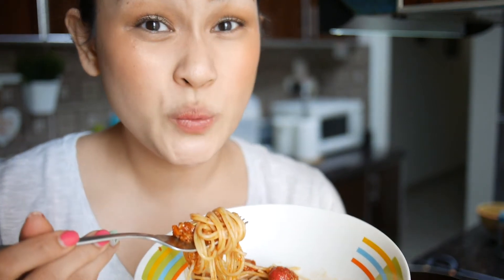You know what? This is good with juice or soft drinks. Yummy, yummy, yummy — it's really good, no joke. Try it!